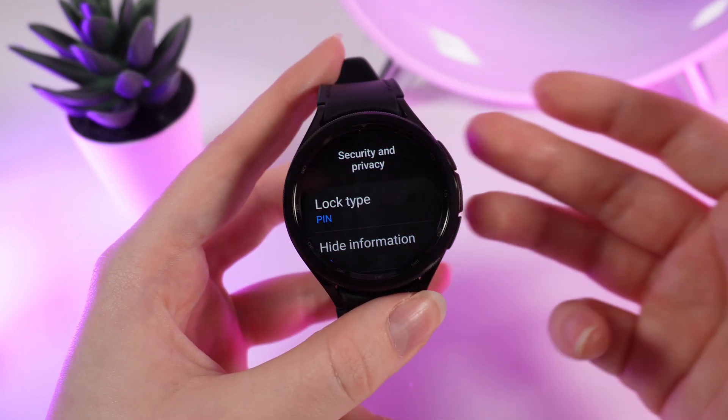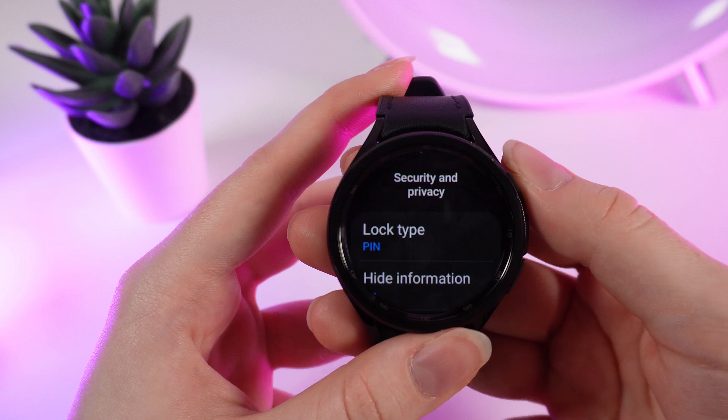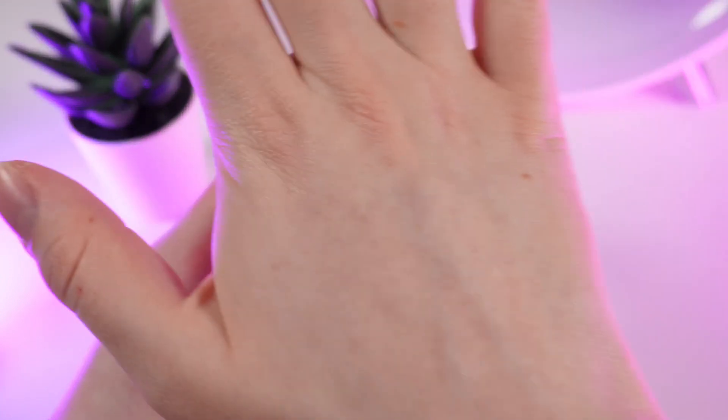After this, you'll have set up a lock screen pin code on your watch. Let's test it — we go to the home page and lock the watch with this move.